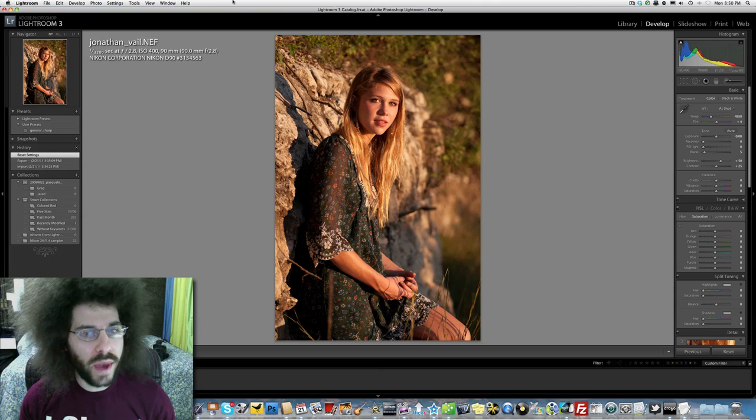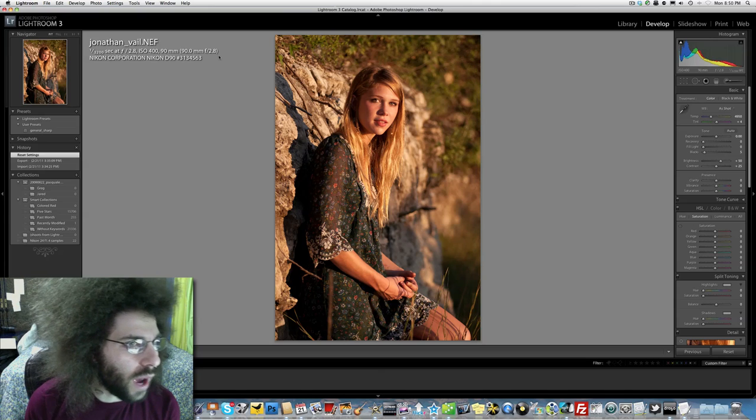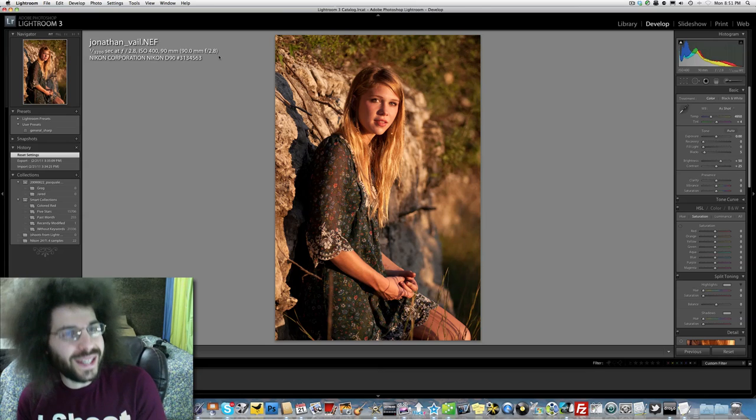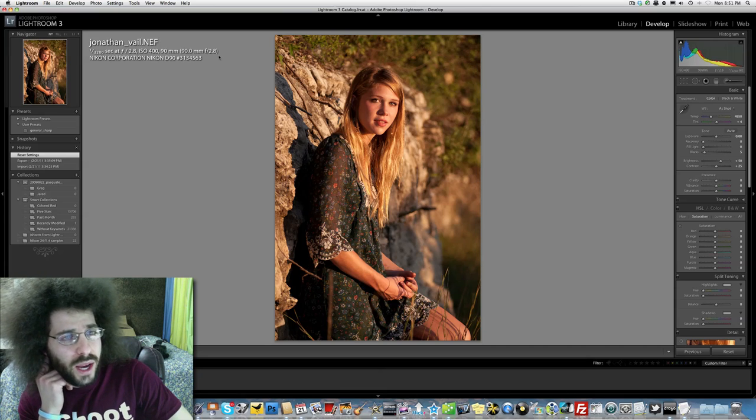It's shot with a Nikon D90 at 1/320th of a second, f/2.8, ISO 400, 90 millimeters with a 90mm f/2.8. I'm thinking that would be a Tamron or a Sigma 90 millimeter because Nikon, from what I know, doesn't make a 90mm f/2.8. This is interesting — could it be something other than Nikon? I don't know.